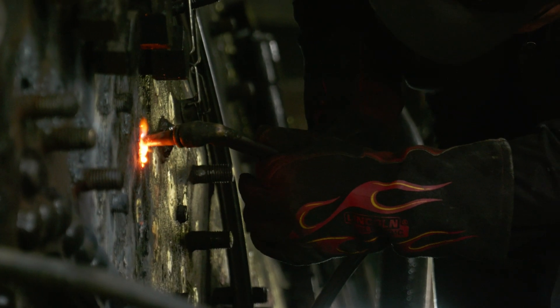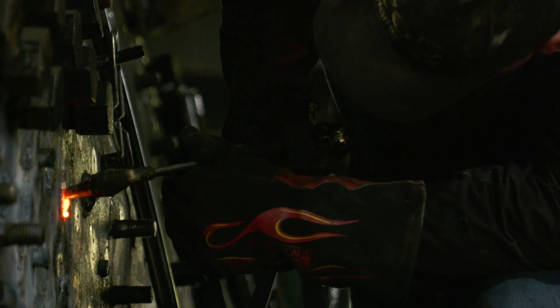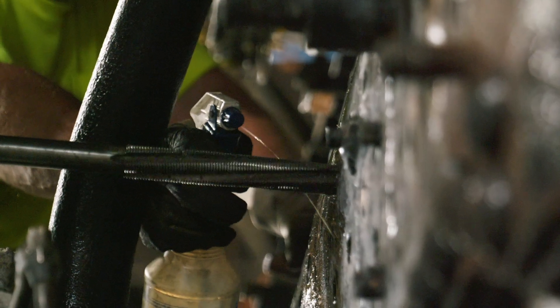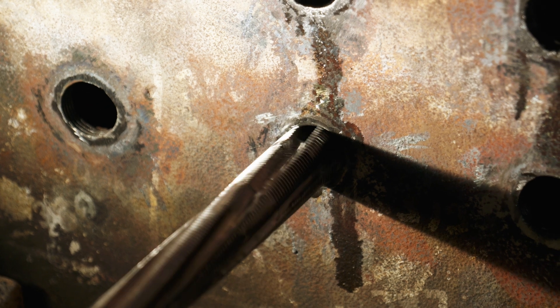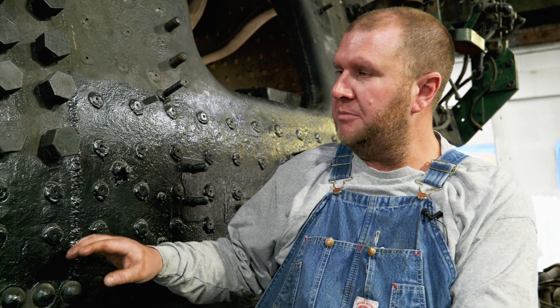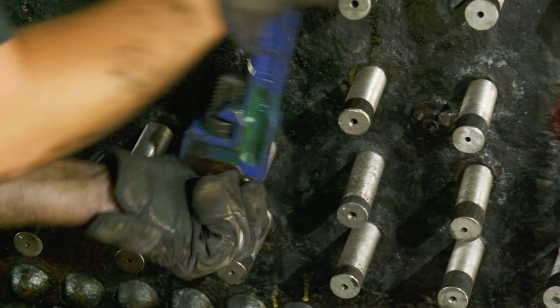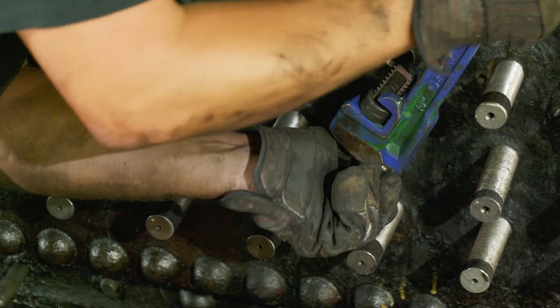The process to replace these stay bolts: the bolts were cut out. What was removed was a one-inch stay bolt. We re-tapped the sheet to an inch and a sixteenth, which is pretty much standard procedure to up the bolt size a sixteenth of an inch every time you replace it. Running the tap through the back head and the door sheet renewed the threads and gave us a really good thread fit in both sheets to accept the new stay bolt.